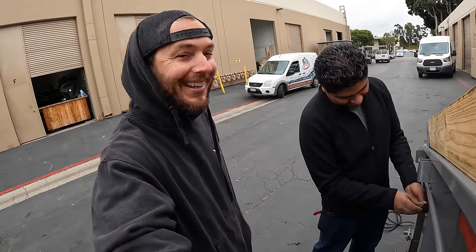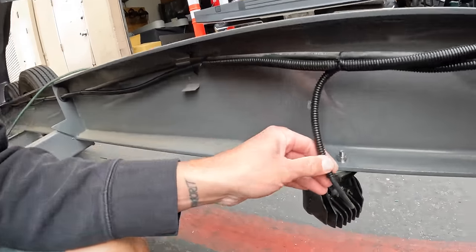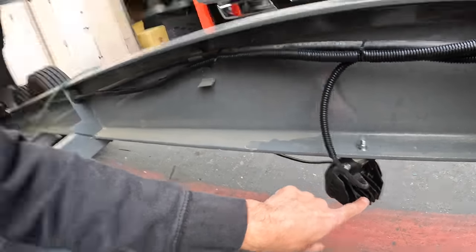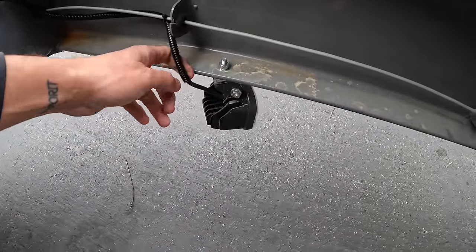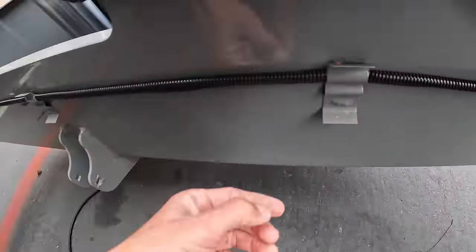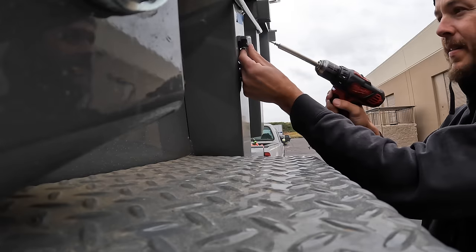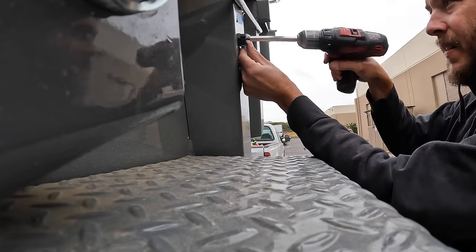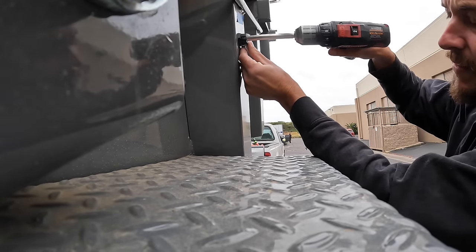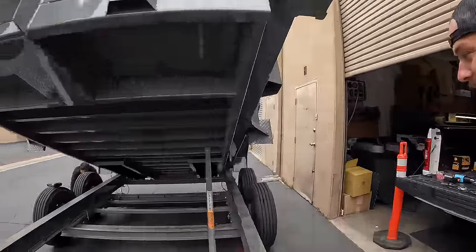In this wire loom we also ran the wires powering the two side lights, and we're mirrored on the other side. It all runs using the Diamond C welded-on clips and runs into the giant toolbox.